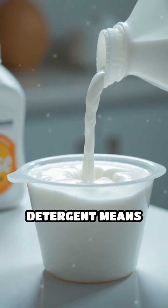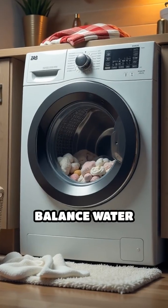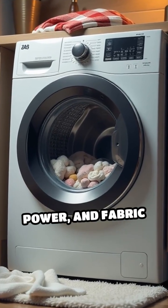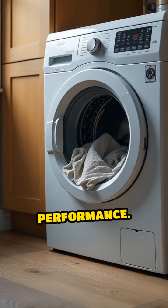Many think more detergent means cleaner clothes, but too much can actually leave residue. Washing machines balance water usage, cleaning power, and fabric care, but overloading or improper use can impact performance.